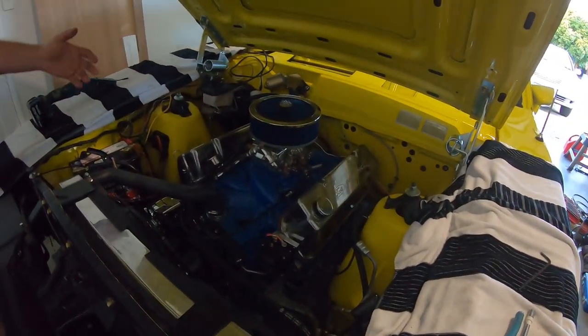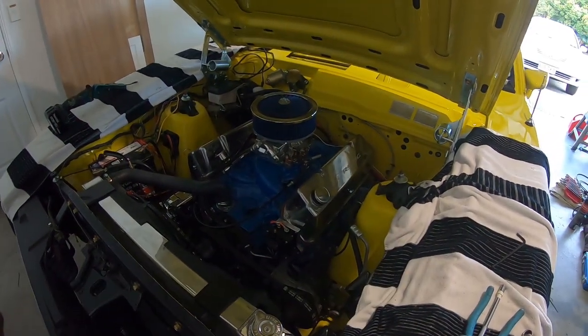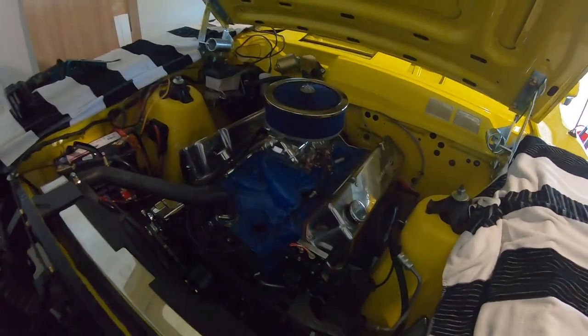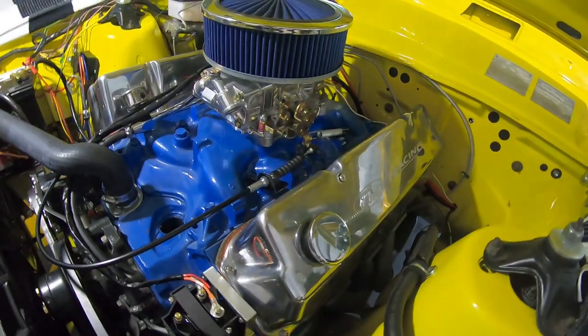This guy had a 351, he wanted us to do some work on a camshaft swap, but he would have spent more and had worse results. Me and Dan talked and we were like, you know what, we're going to be kind — we're going to hook him up with this motor instead.